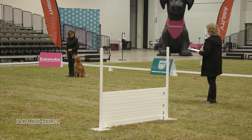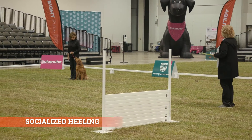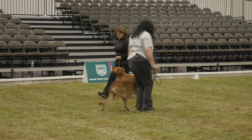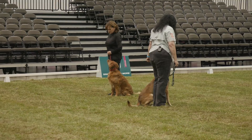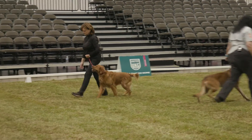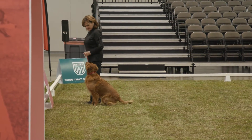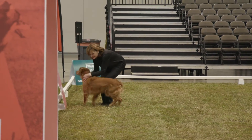This is the socialized heeling. Handlers ready? Ready. Forward. Halt. Forward. Halt. Exercise finished. Thank you ladies.